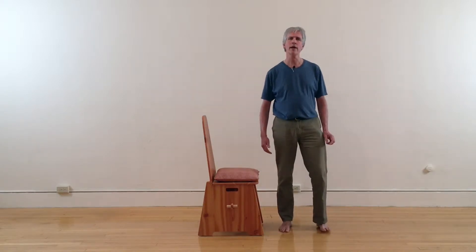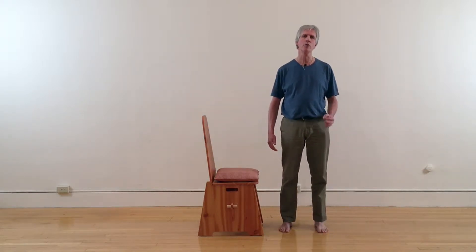Hi, Bill Ryan here from Toward Harmony Tai Chi and Qigong in Northampton, Massachusetts. This is the second video in our series on how to sit in a chair in the ideal way so that you get optimal energy flow in your body, what the Chinese call qi.